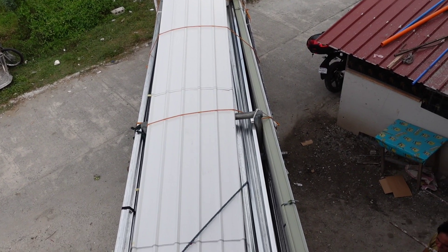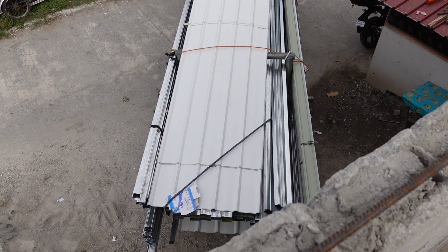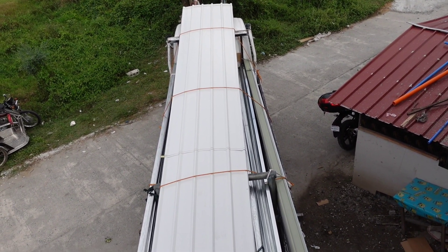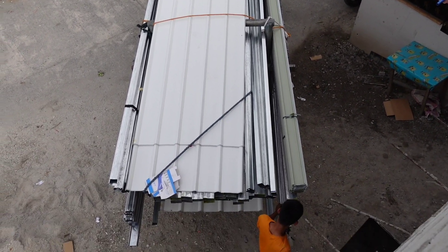Today, on this afternoon at 3:50pm, the longspan and the tubulars have just arrived for the roofings of the house. The preferred color of the longspan that we're going to use for our roof is gonna be a white one, as you can see.